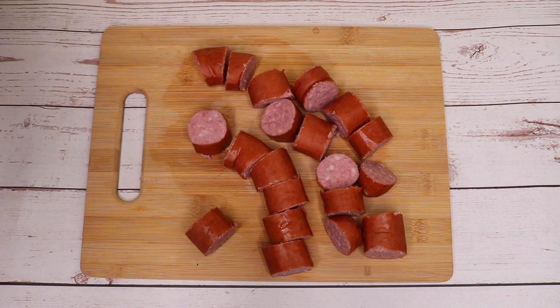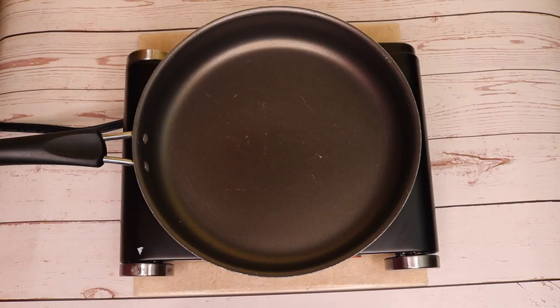Let's move on to the next step. I'm going to pour some olive oil into my pan so we can fry our sausage.